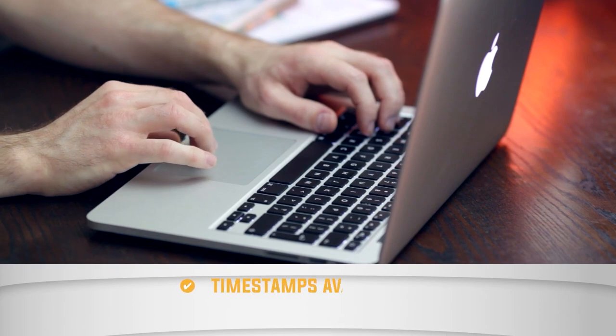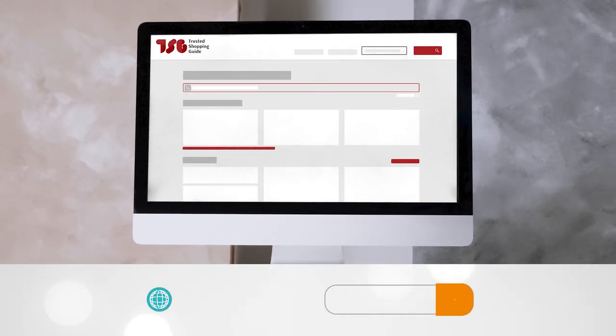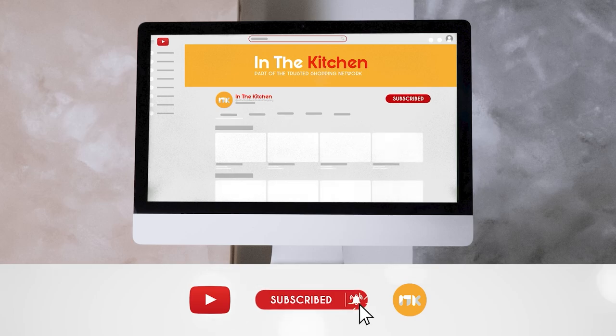To help you further, there are timestamps and direct links to all the products in the description below. Be sure to visit our website at TrustedShoppingGuy.com for more of our research in the kitchen, or alternatively, subscribe to this channel for regular updates.